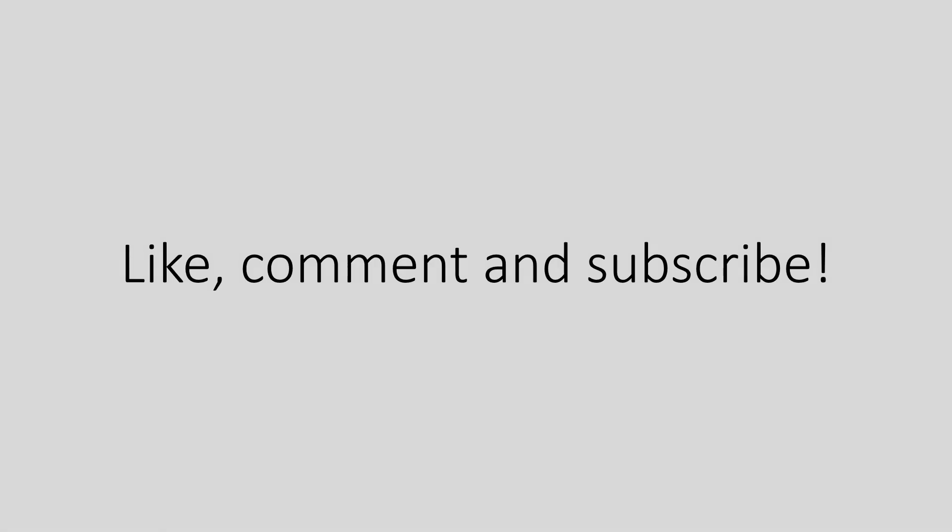Thank you for watching. I hope you have found this video helpful. Please don't forget to like, comment, and most importantly subscribe to support the channel, and we will see you in our upcoming videos.